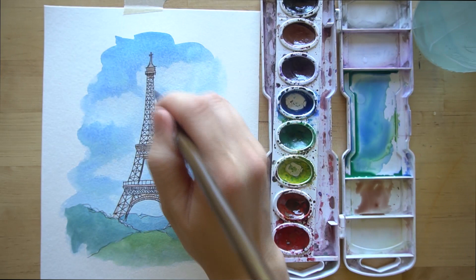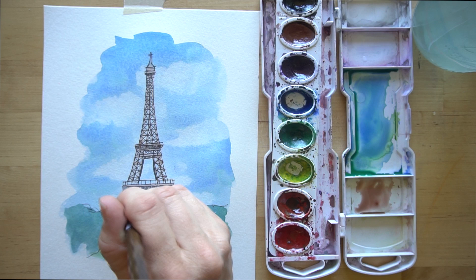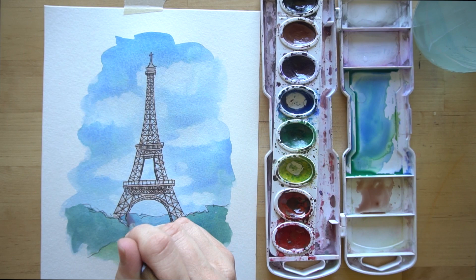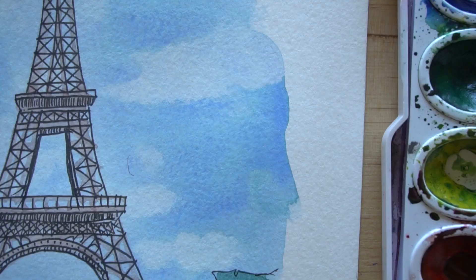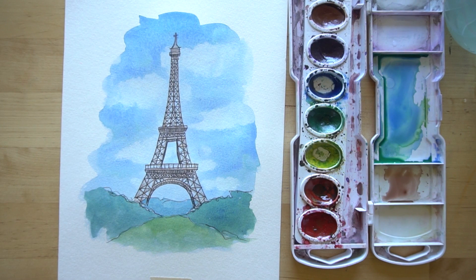When they first presented plans to build the Eiffel Tower for the entrance of the World's Fair during 1887 to 1889, there were many famous prominent artists in Paris who protested it, saying it was ruining the old Paris feel by adding this huge steel building. But many years later it's become so iconic and a landmark recognized all over the world. Thank you so much for painting with me - I hope you learned a few techniques in this tutorial and have a wonderful day!